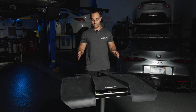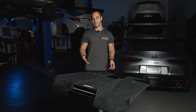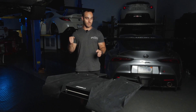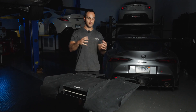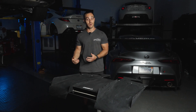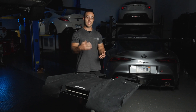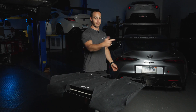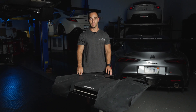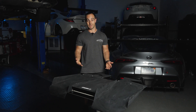The other benefit of rear diffusers, at least the way we design them, is that it actually fills in that wake region, which is a large low-pressure pocket in the back of the car. As you're pushing a car through the air, you have this huge hole that creates low pressure. Low pressure on the back of a car is actually pulling the car rearward — if you had high pressure, you'd actually be producing thrust. So if we can fill in that low pressure pocket on the rear, we can actually improve drag, which is great for street cars because you get better gas mileage.